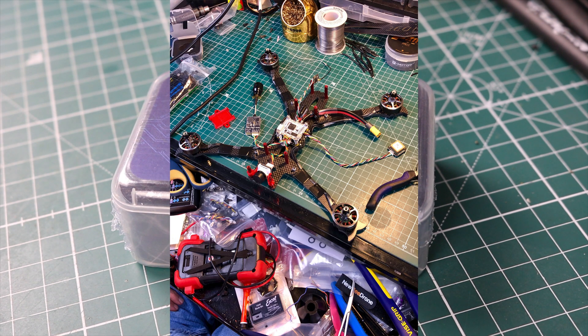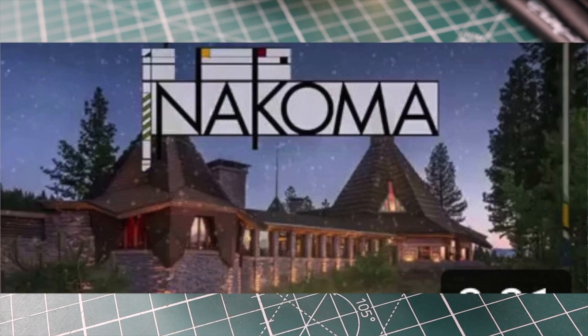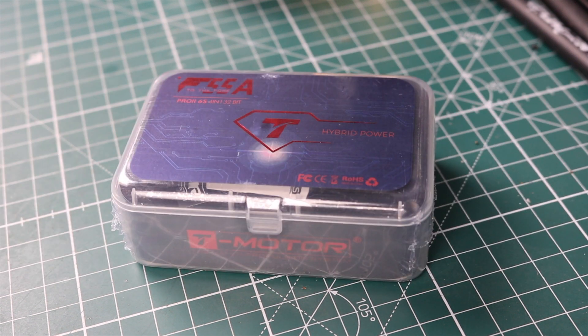I'm putting this in my long-range build because it's getting only the top-notch parts. I've got to take this thing out to California for the Nakoma Drone Retreat and fly it, so I need reliability. I believe this is the ESC to do it — from all other reviewers and all I've heard, this thing is tough.